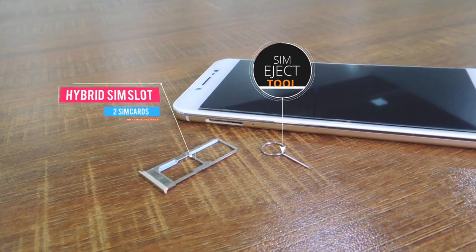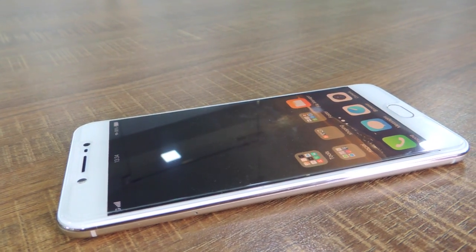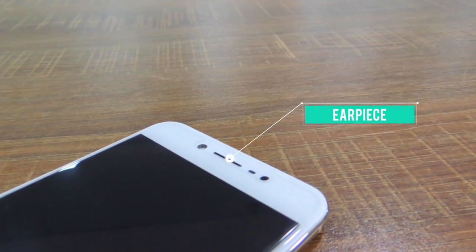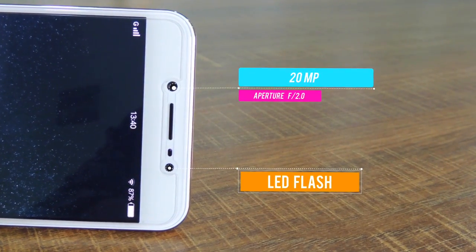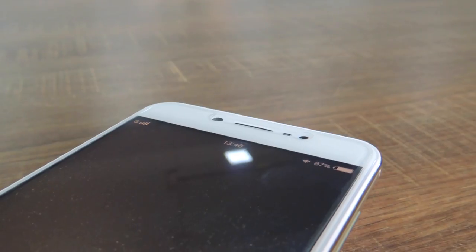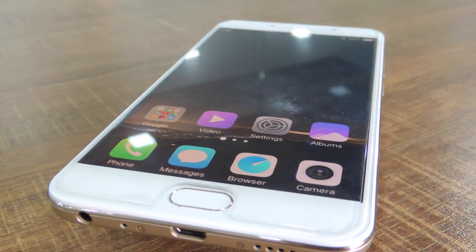The left edge carries the hybrid SIM card slot, accessible with the SIM eject tool. Over at the front, the 5.5-inch HD display dominates. The earpiece sits atop the display, flanked by the proximity and ambient light sensors, the 20-megapixel selfie camera, and the selfie flash. The fingerprint scanner sits below the display and also acts as the home button. All in all, the Vivo V5S is a very well-made device with convenient features like the front-mounted fingerprint scanner.